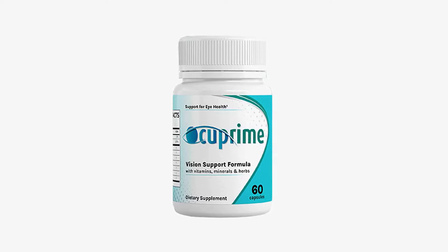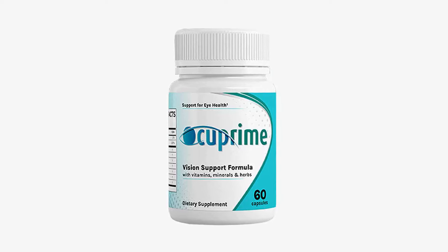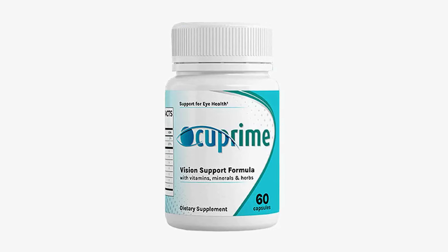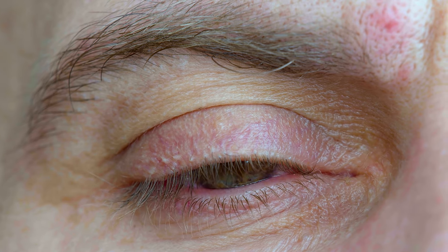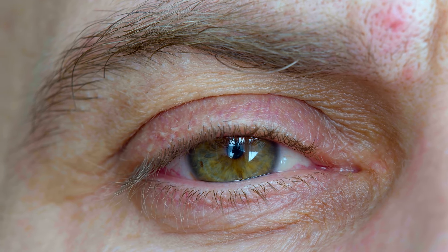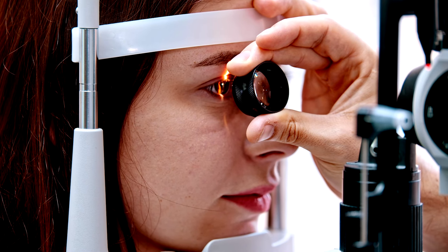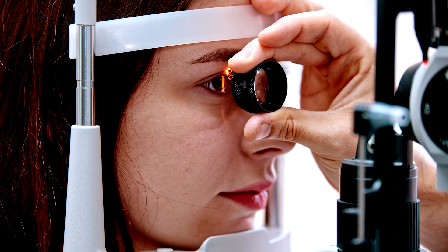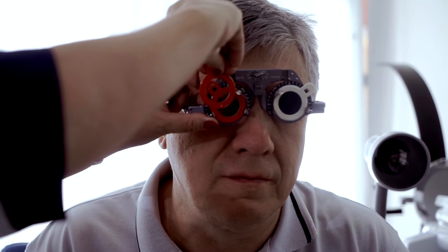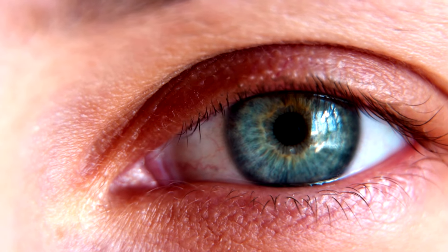Do you know what Occuprime is and what it is used for? Occuprime is a supplement made with natural ingredients that have been carefully selected for the perfect and effective composition. Occuprime helps to maintain good vision for a longer period of time — it improves and preserves vision for years to come. Occuprime is much more than just an anti-aging eye remedy. It can also help the frontal cortex of the brain age more gracefully, reduce inflammation in different parts of the body, and even improve the condition of the liver. This supplement helps to obtain and maintain healthy vision and even improves the way you view considerably.